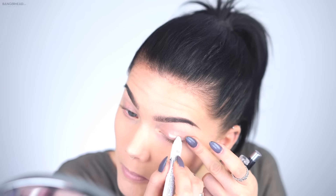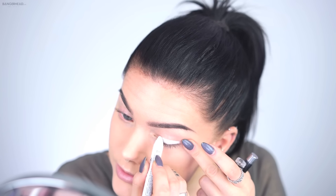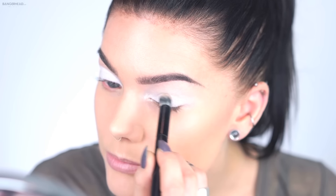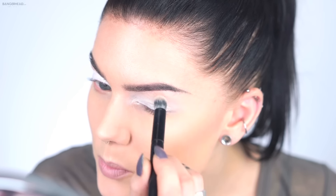I'm starting off with the primer as I usually do, and I'm using the NYX Jumbo Eye Pencil in Milk, just because I want the colors to really pop. I'm also going under my eyes with this as well. I don't really know where I'm going with this — I'm just starting off with one color and we'll see where I end up.